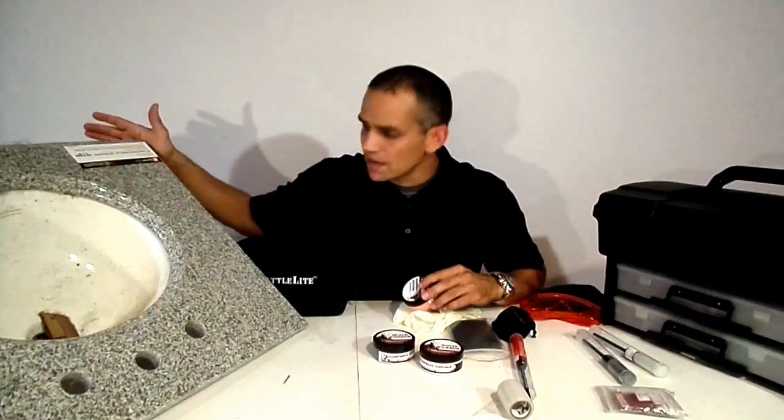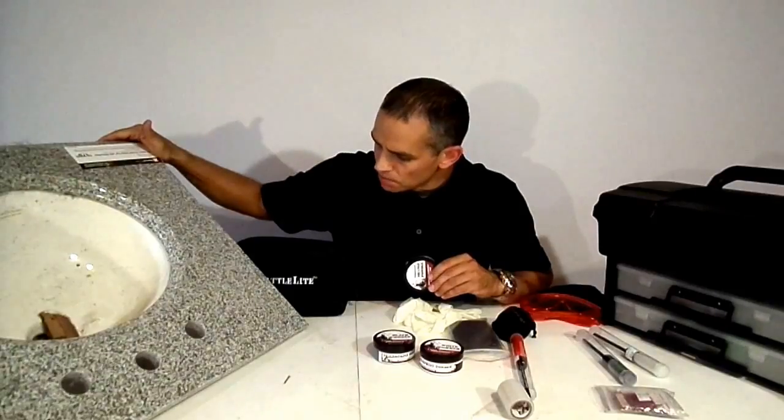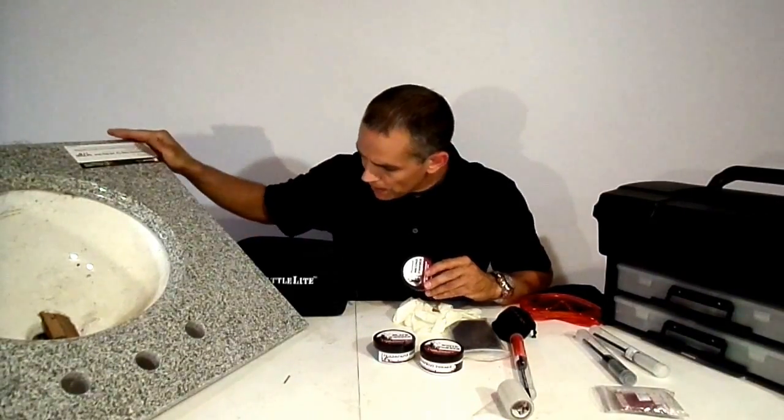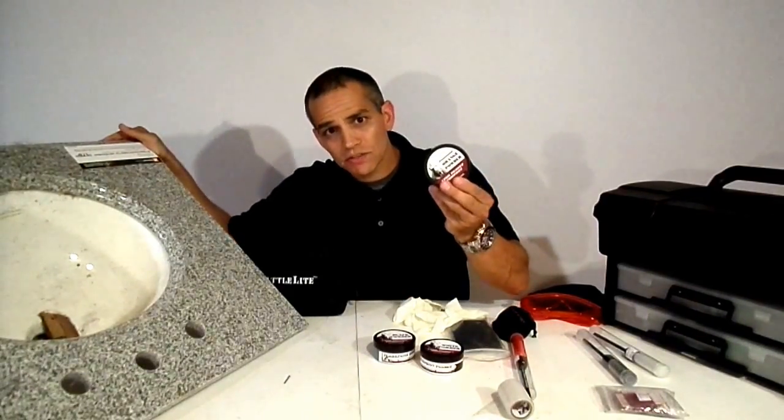I was fortunate enough when I was driving around, I found this on the side of the road — it's a granite marble sink. It has gray, white, and a little bit of brown in it. So when you're trying to develop this with a white powder or a black powder, you're not going to get those rich details that you're really looking for.